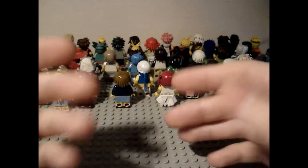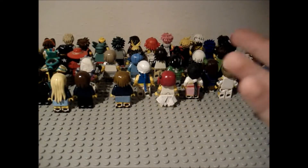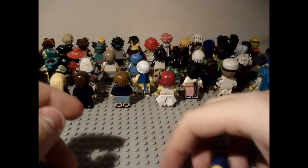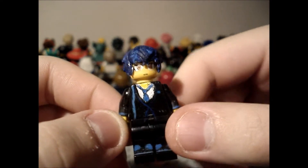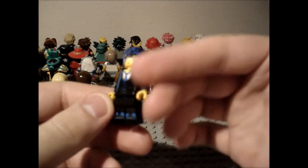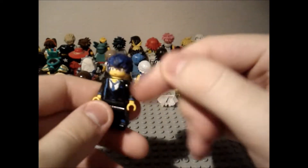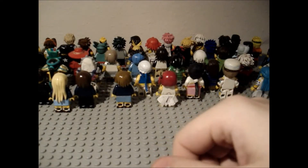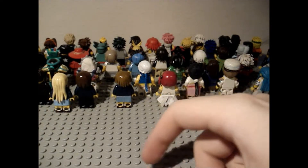I'm also gonna remake Rantaro from Black Bullet, because I do like this character and I do like Black Bullet. We're gonna pimp this guy up and make him look pretty awesome — take away everything he's got currently, his torso and everything, face sculpt, and remake him completely from scratch.